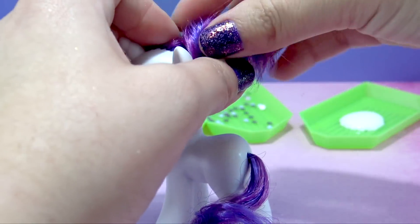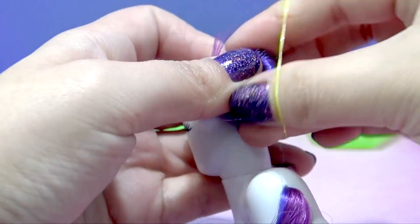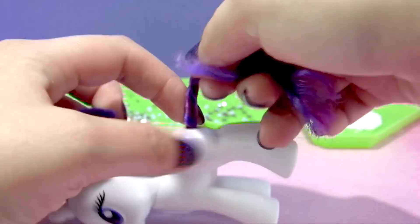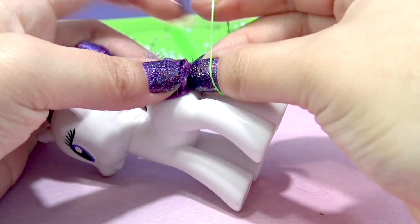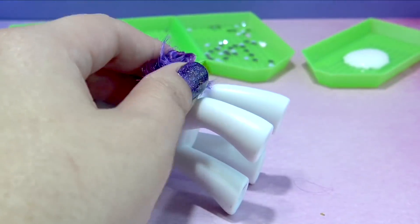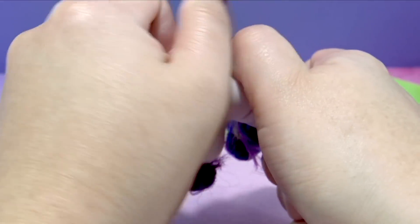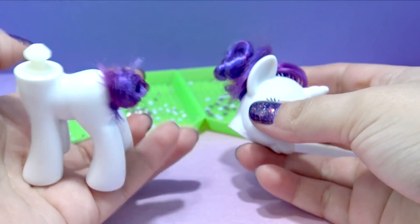I don't think any pony loves rhinestones and gemstones and glitter and fabulousness as much as Rarity, so I thought she would be the perfect pony to get bedazzled today. All we have to do is go ahead and pick up her mane and her tail so they don't get in the way of the crystals. And let's go ahead and remove her head — it should make it easier to place the crystals once we get started bedazzling.